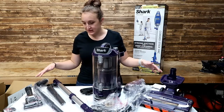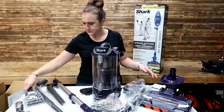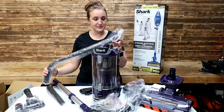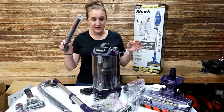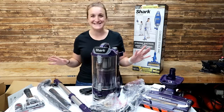This is everything out of the box. It came with an attachment for furniture. It came with a pet hair remover — I'm really excited about this, it's something our other vacuum didn't have. It came with this expandable wand, a narrow tool, and that's it.